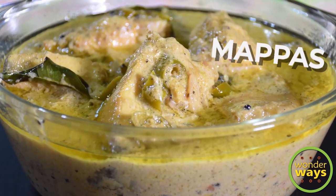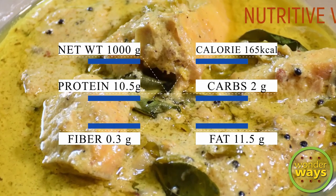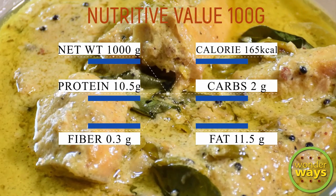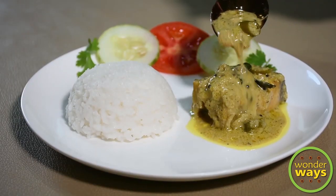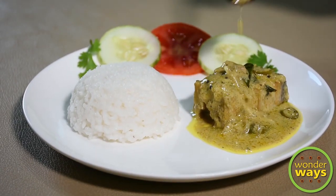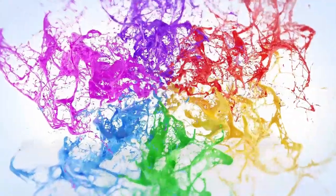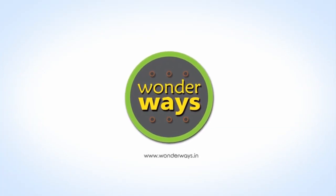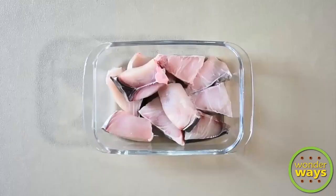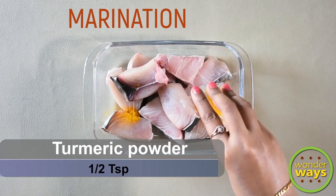Hello friends, in this video we present a delicious recipe of fish. This is called Fish Mappas, which is one of the stars of South Indian cuisine and is cooked in coconut milk. I have also provided the nutritive value of the recipe in this video. Let's begin with the marination of the fish — here I have taken 500 grams of kingfish, also called sailfish.